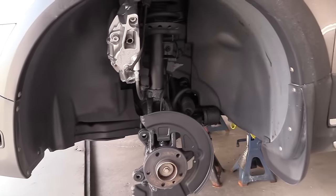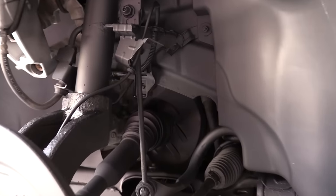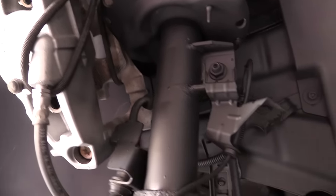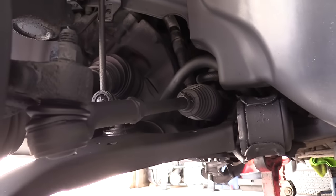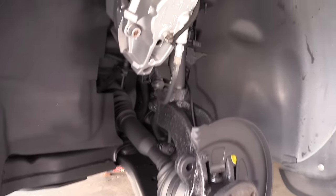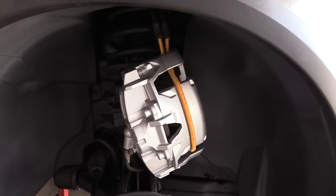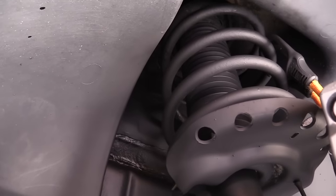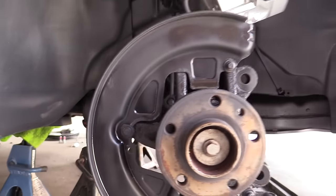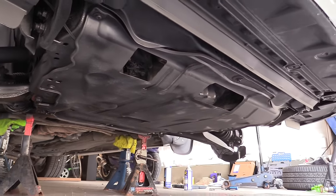Now I'm going to show you the result — the finished effort. The suspension looks night and day compared to what it was before, dirty with all the rust showing. It just looks really clean with minimal effort. You can do it at home — it doesn't have to be perfect, the point is just to give it a nice look. I'm going to leave the car overnight and the next evening I'll start reassembling everything.